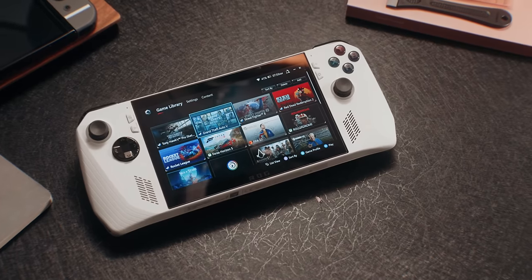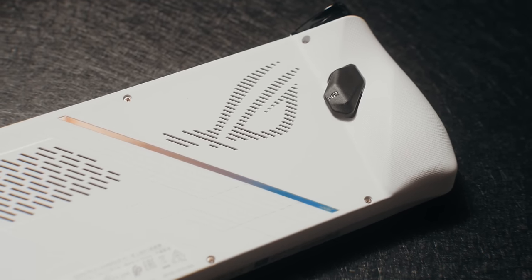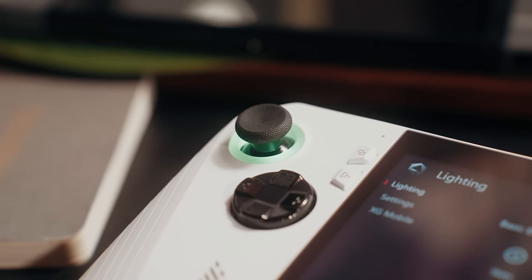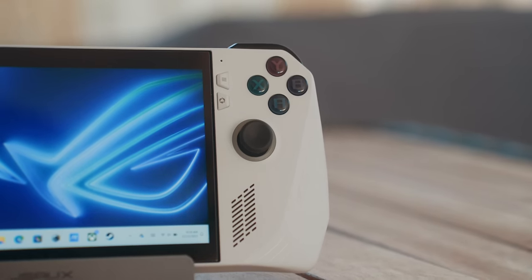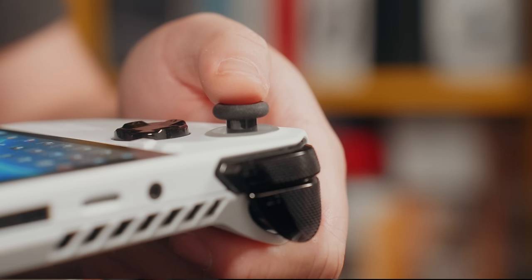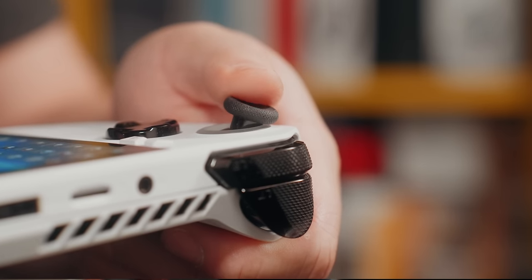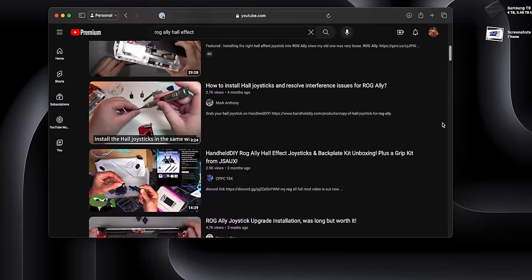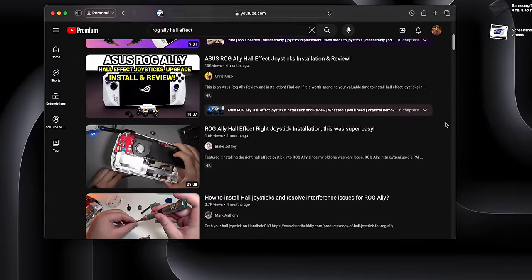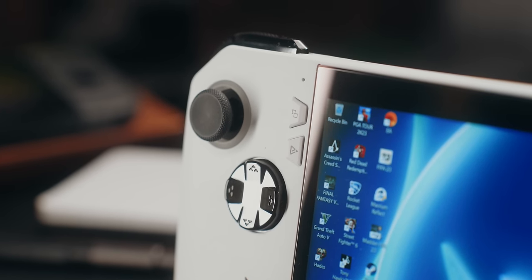In terms of design, it only comes in this one nice flat white color with some RGB lighting on the analog sticks. The face buttons are pretty good — one of the best in the mainstream market in my opinion — they click down very nicely, and the d-pad is pretty good for fighting games like Street Fighter. I wish the analog sticks were hall effect joysticks like the Legion Go so there's little to no stick drift in the future, but I've actually seen someone mod their ROG Ally to install hall effect joysticks, and hopefully the next version comes with them out of the box.